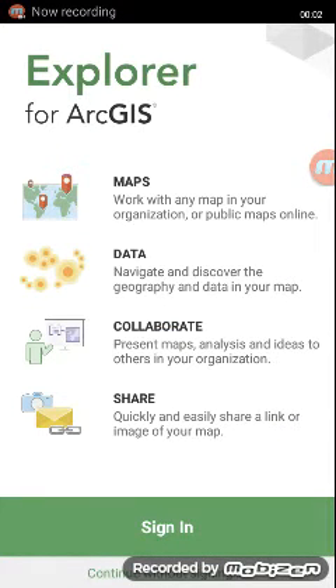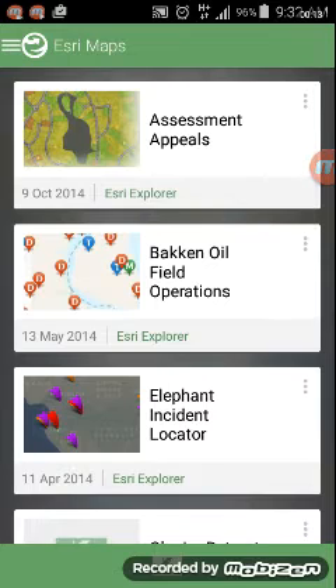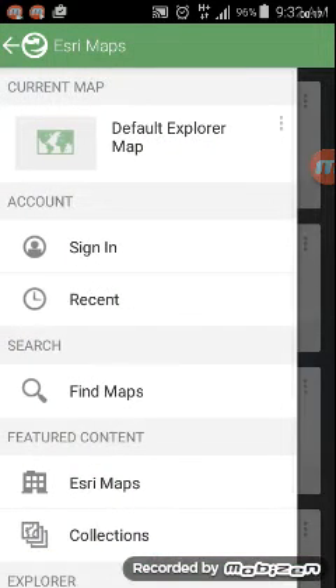Now that we've downloaded the Explorer for ArcGIS app, we want to continue without sign-in, which is the option at the very bottom of the screen. We select that and it loads the typical Esri maps that are free and freely available. We then go to the top left corner and select the menu.